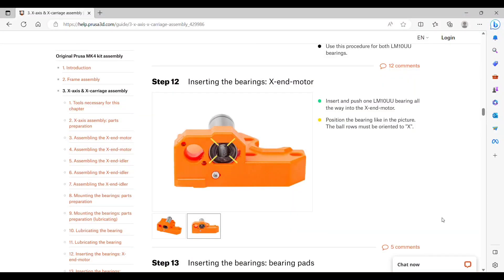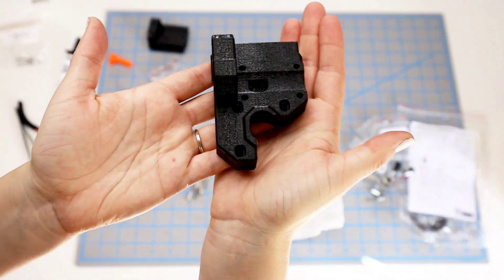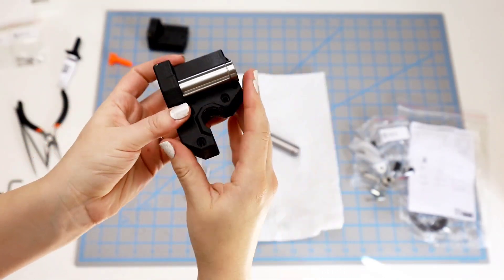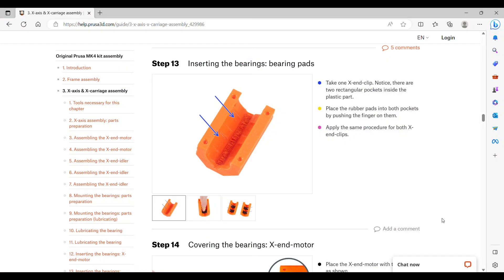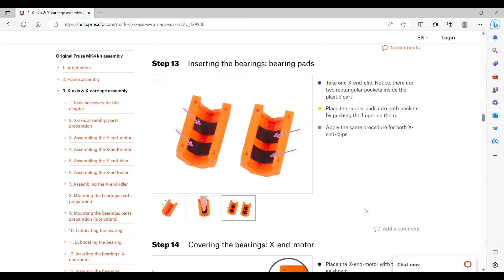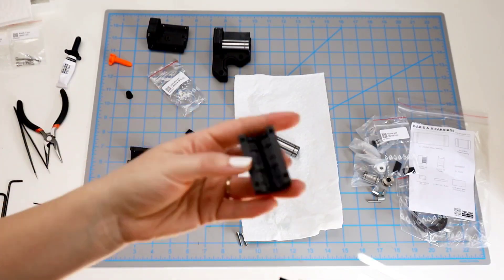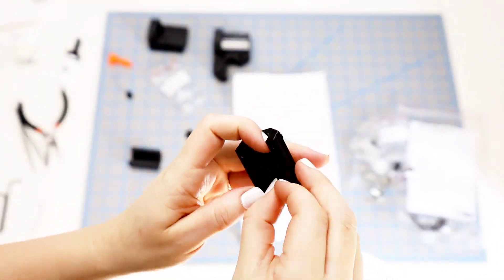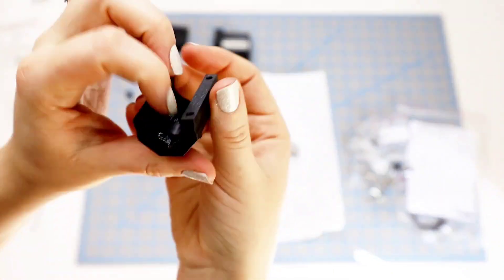Step 12 is inserting the bearings in the X-end motor. Put one bearing all the way in and make sure the bearings are lined in an X shape. Step 13 is inserting the bearing pads into the two X-end clips — two rubber pads per clip. The clips look the same but there's a little lip along the back side of both, so they're not reversible. I put all four rubber pads in.